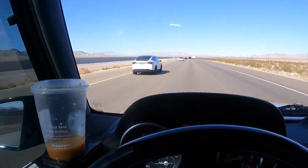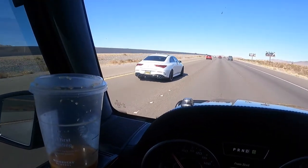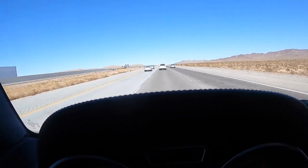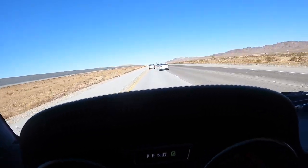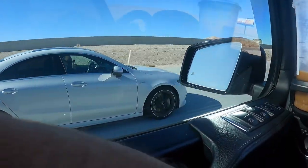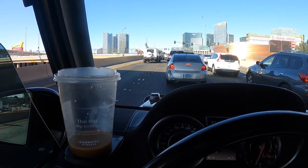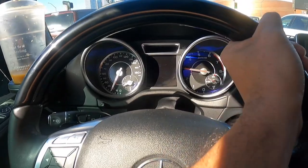I bet you are getting better miles to the gallon. Bro, you want to race? Come on Jessie G! You have to race! The wind resistance is too much! Come on Jessie! We beat it! Right there — a Brabus, it's brand new! Just made it to Vegas — 12.7 miles to the gallon over 185 miles.